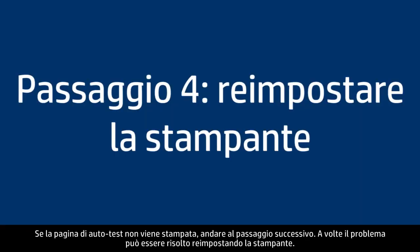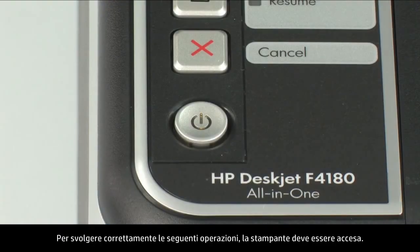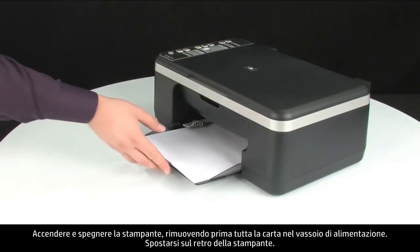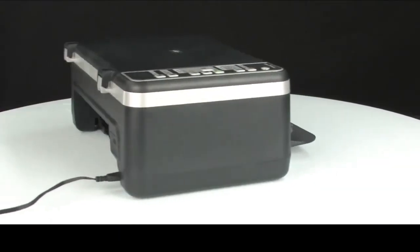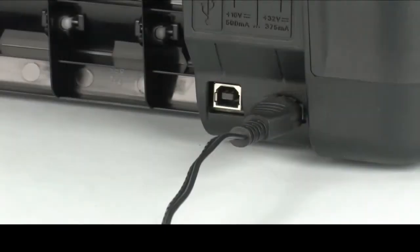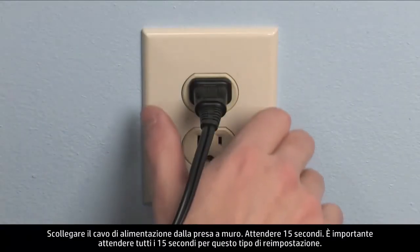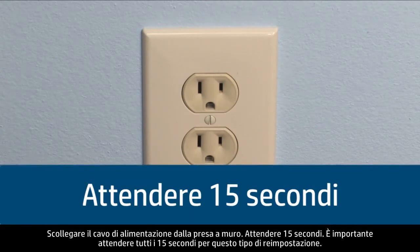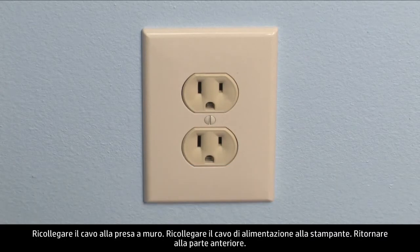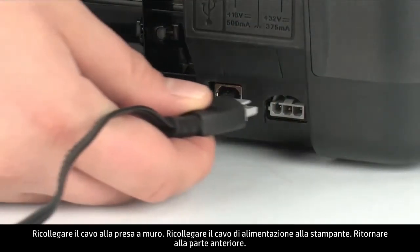Sometimes the issue can be resolved by resetting the printer. The printer must still be on for these steps to work. Perform a power reset by first removing all the paper in the input tray. Turn to the back of the printer. Without turning the printer off, disconnect the power cord from the back of the printer. Pull the power cord from the wall outlet. Wait 15 seconds — it is important to wait the full 15 seconds. Reinsert the power cord into the wall outlet, then plug the power cord back into the printer.